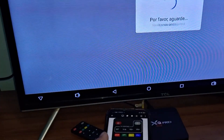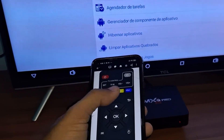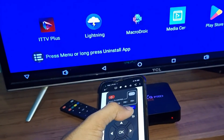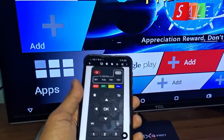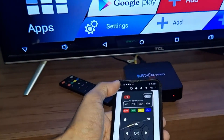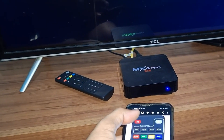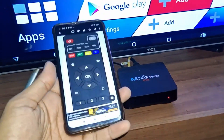Point it at the TV box for it to read. I'm going to press OK — look, it already opened an app. I pressed OK and it opened the app. Now I'll click Back to return to the home screen, and it returned.